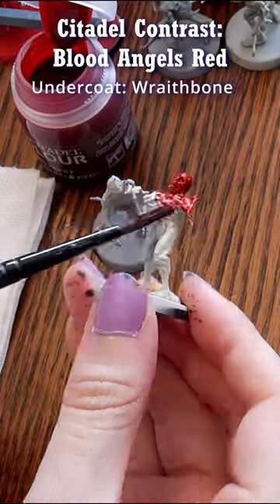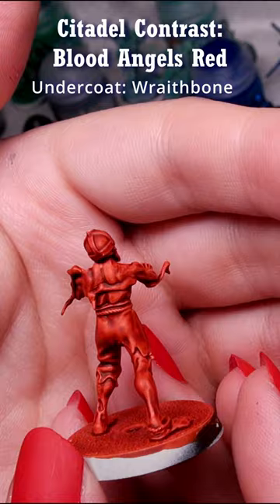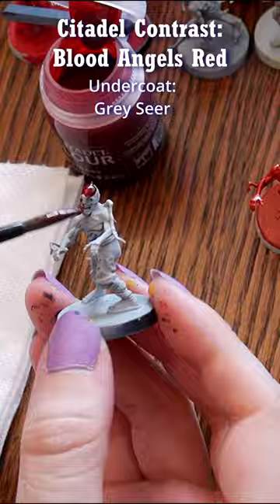Hi, Naomi with Sword and Steel here. This is Contrast Paint Blood Angels Red. I first applied it over a model primed with Wraithbone Spray Primer, a warm cream color, and it dries to be a bright fire engine red — as opposed to Grey Seer Primer, which is an off-white gray that gives a deeper red when dry.